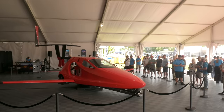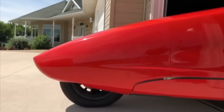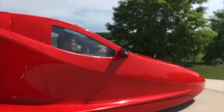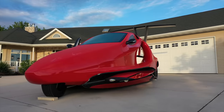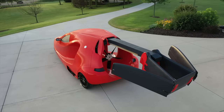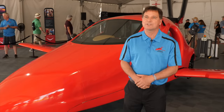As we stand here today we have the Switchblade right here, capable of being stored in your garage. You drive out to your home airport, swing the wings and tail out, take off, fly to your destination, swing the wings back in again, and never be stopped on your travels. Take it with you wherever you want to go.